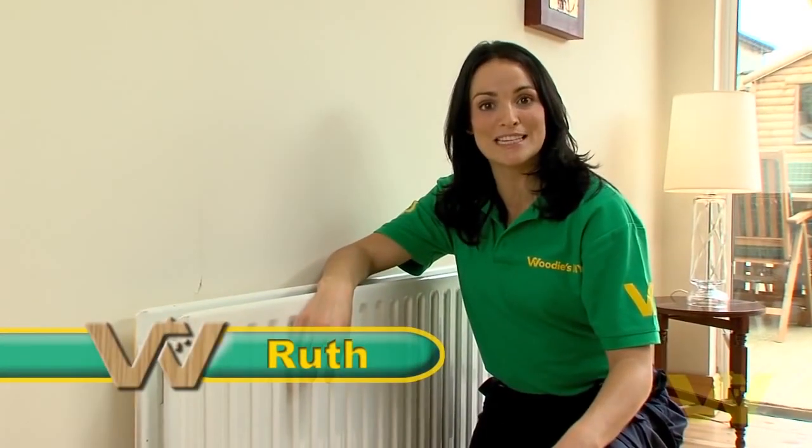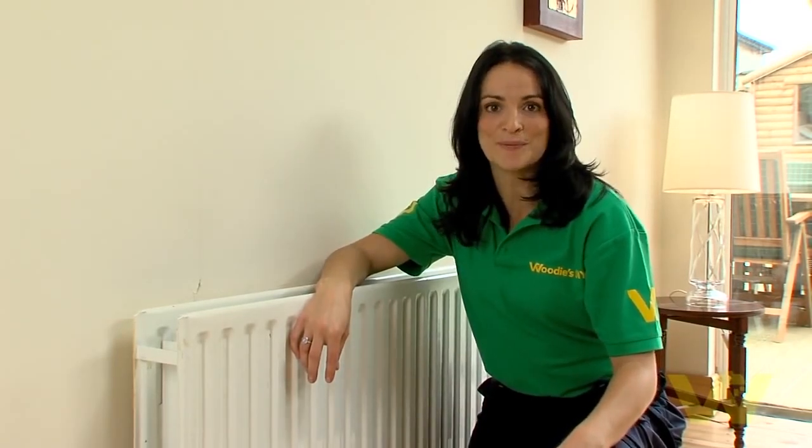I'm going to show you how to install a radiator cabinet. This is a really cost-effective way to transform your radiator into a decorative feature, and here's what you'll need to do the job.